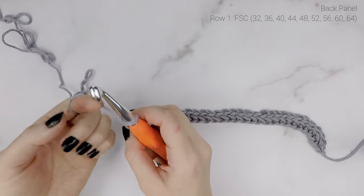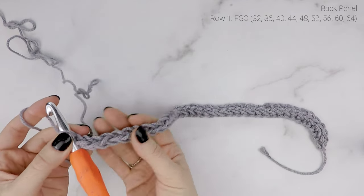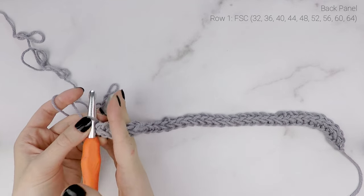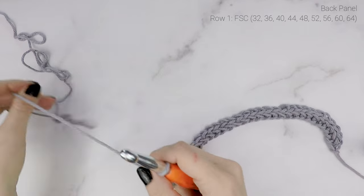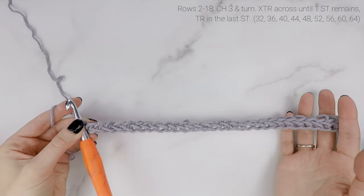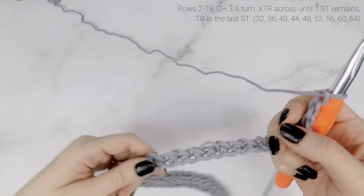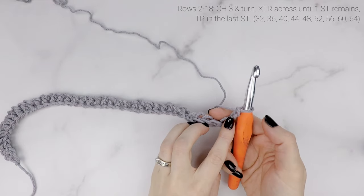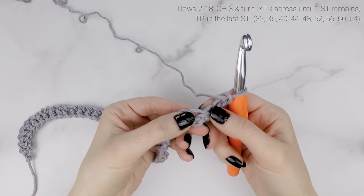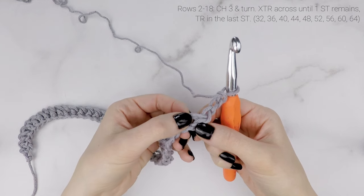I just finished working my foundation single crochet row — I have a total of 36. If you did extra small, you should have 32; medium should have 40, and so on. The best thing about a foundation single crochet row is that it's nice and stretchy. Since the rest of this pattern uses quite stretchy stitches, it's great to have the foundation row match that stretch. Now we're going to chain three and turn our work.